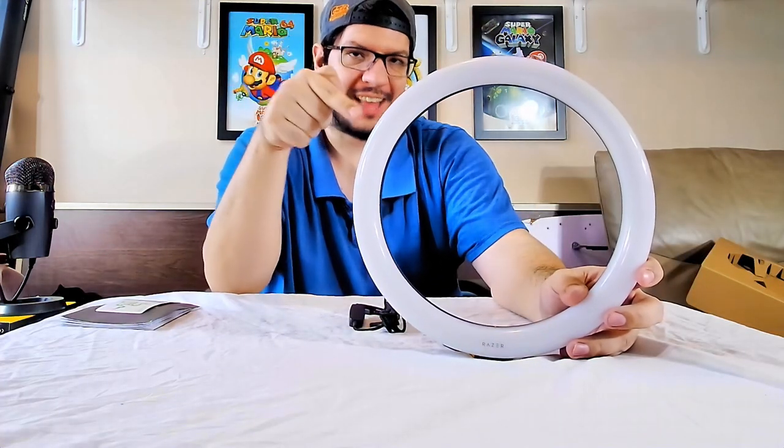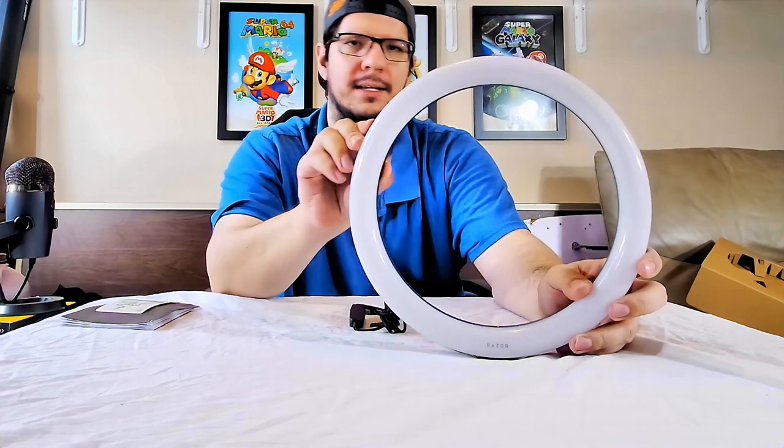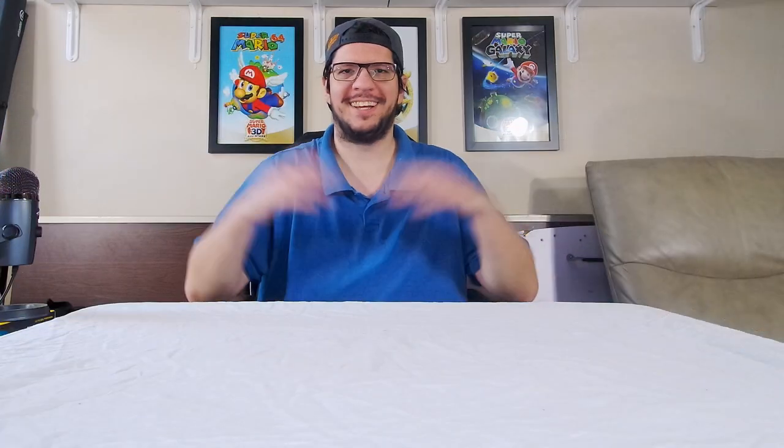That's it for unboxing the light — hope you enjoyed that. Now I'm going to connect the light and show what the new lighting looks like. Look at that — we've got better lighting on the front now. It's just a white LED light, no RGB. There are three dim modes: bright white, medium white, and dim light. Here's a picture to show what it looks like directly in front of me, so you get an idea of how I have it set up right now. Hope you guys enjoyed — I'll see you next time.